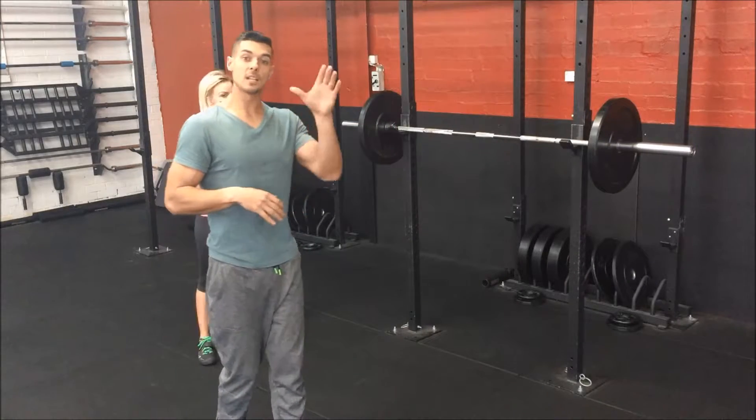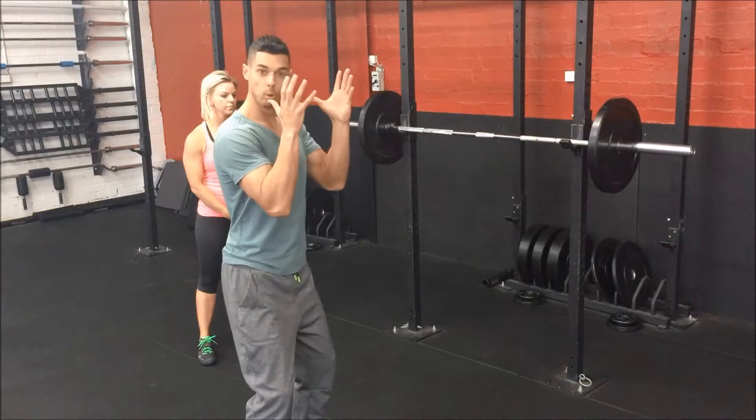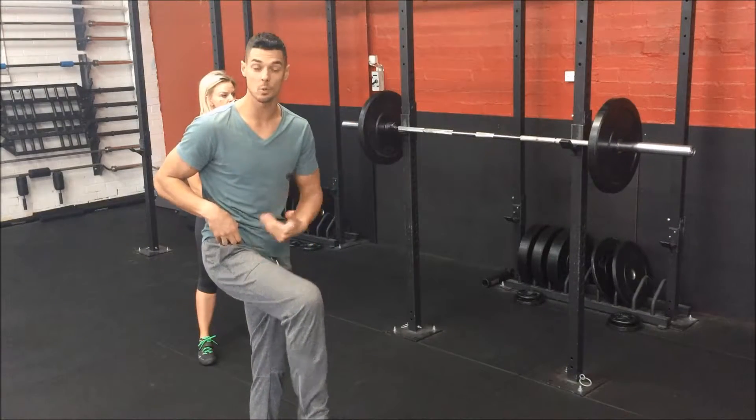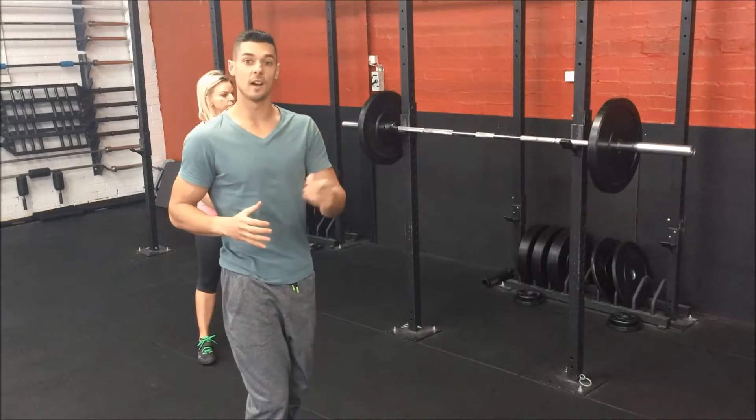Last thing too: as opposed to just going down and plopping to the bottom of the squat, you actually want to pull yourself down. Use your hip flexors and pull yourself down into the bottom position of the squat. When you're ready to explode, keep your knees out and explode out of the bottom nice and fast.